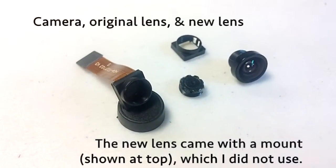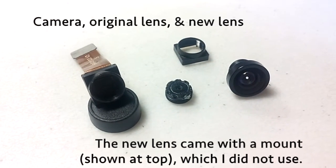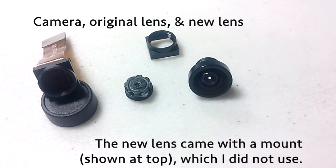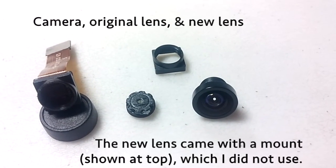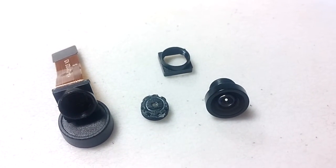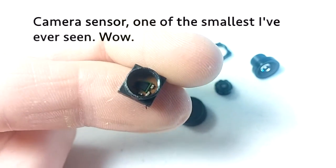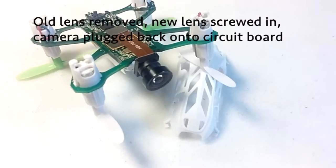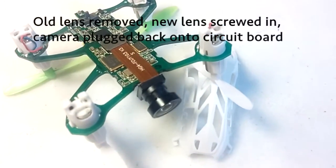Here's the old camera, the old lens in the middle, the new lens. The new lens came with a mount — you can see at the top — but I didn't use that. This isn't too important, but I thought it was interesting to see the size of the sensor itself, which is very small. So I've screwed the new lens in to the old threaded mount.